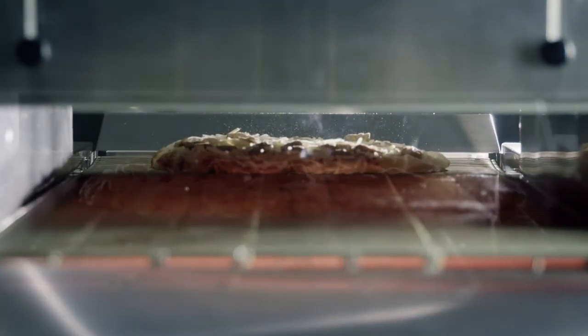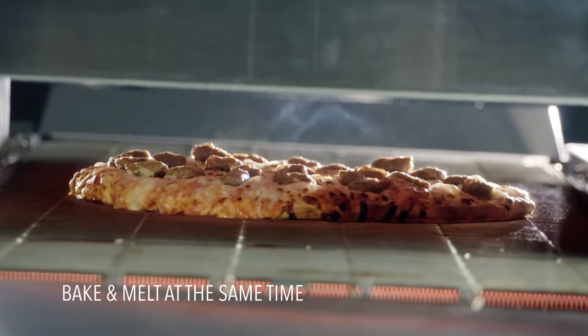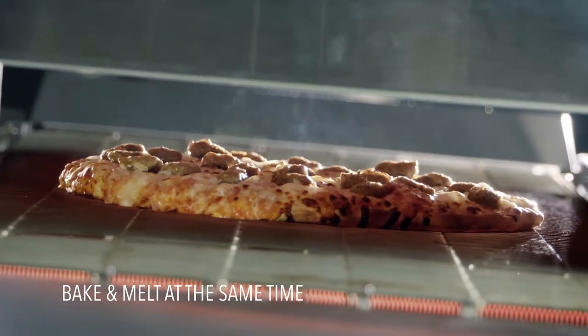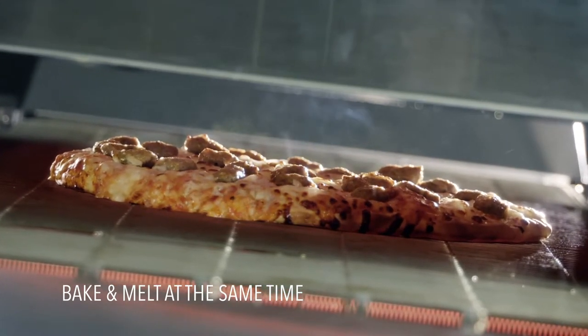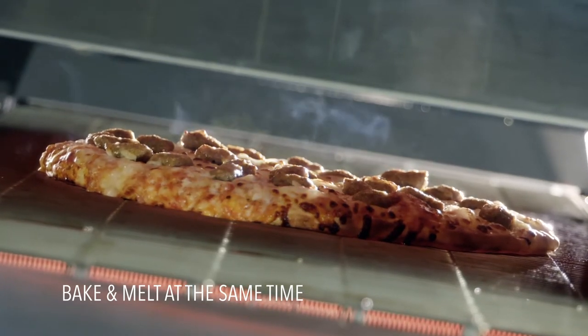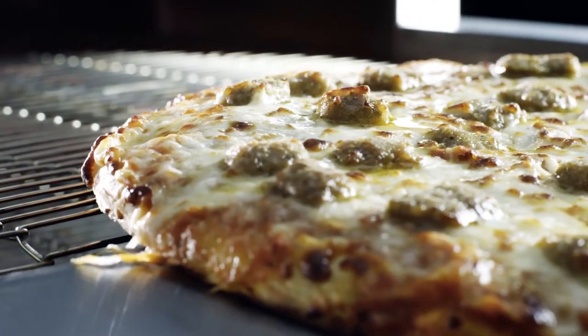For operations that serve medium volumes of pizza or flatbread, Volrath pizza ovens are the perfect partner. Each oven features thermostatic top and bottom heat controls to perfectly dial in the heat and time needed for a great pizza. From fresh dough to par-baked pizzas, flatbreads, and cheese breads, Volrath pizza ovens consistently deliver delicious results.